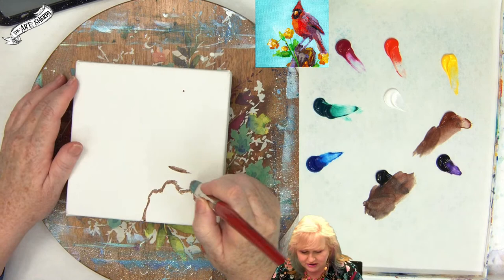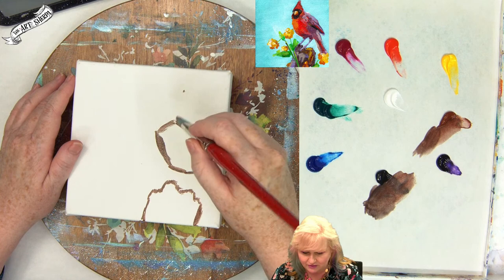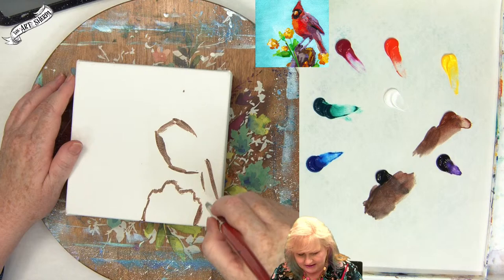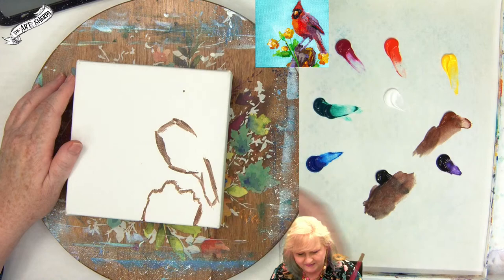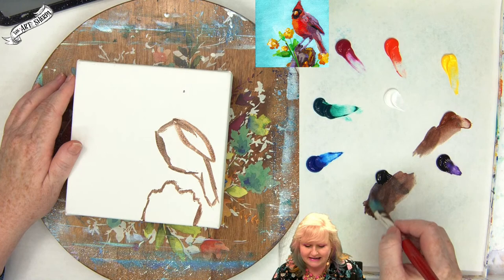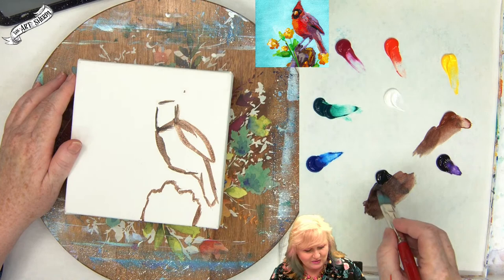I draw the circles that make up his body loosely — we can change things as we go, but it's nice to get the basic shape. I bring his little tail down; the North American cardinal tail tucks down like that. Then I sketch a little wing over on the corner of my brush, making a kind of leaf shape. These are very basic shapes — we come in and define the little elements later.